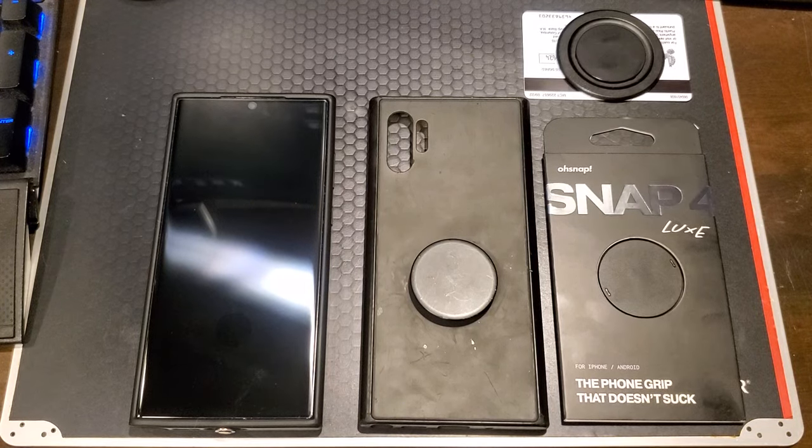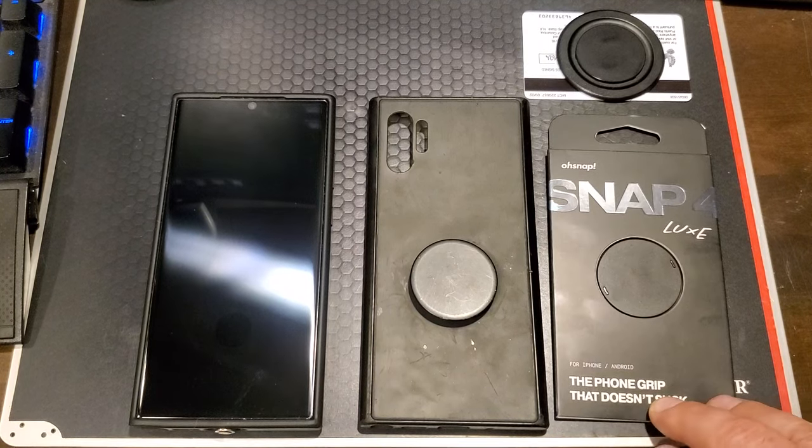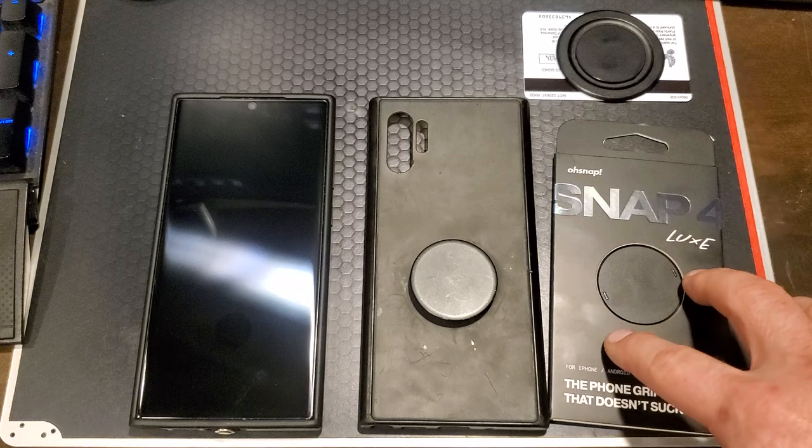Welcome back to the channel everybody. Today we're doing something a little bit different again — more randomness. Today I'm going to do a little unboxing, review, and comparison of one of my favorite cell phone accessories: the Snap 4 Luxe by Osnap.